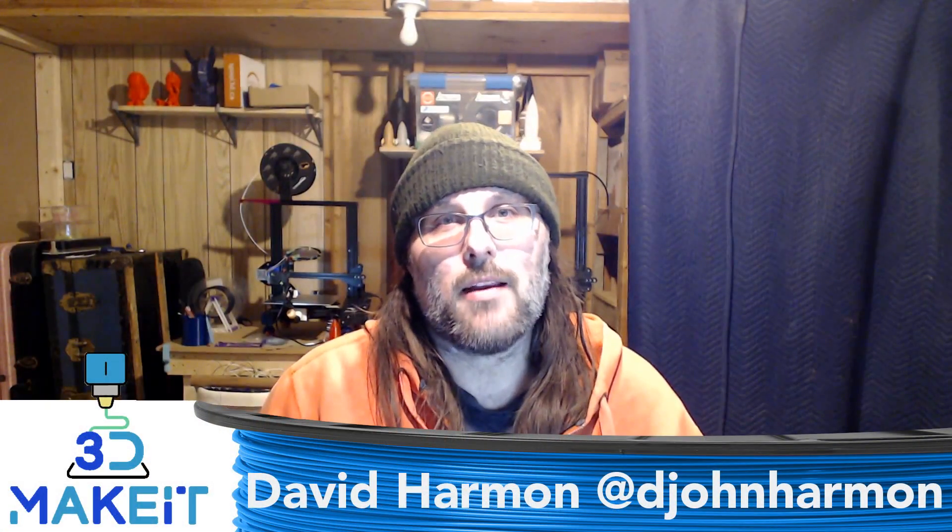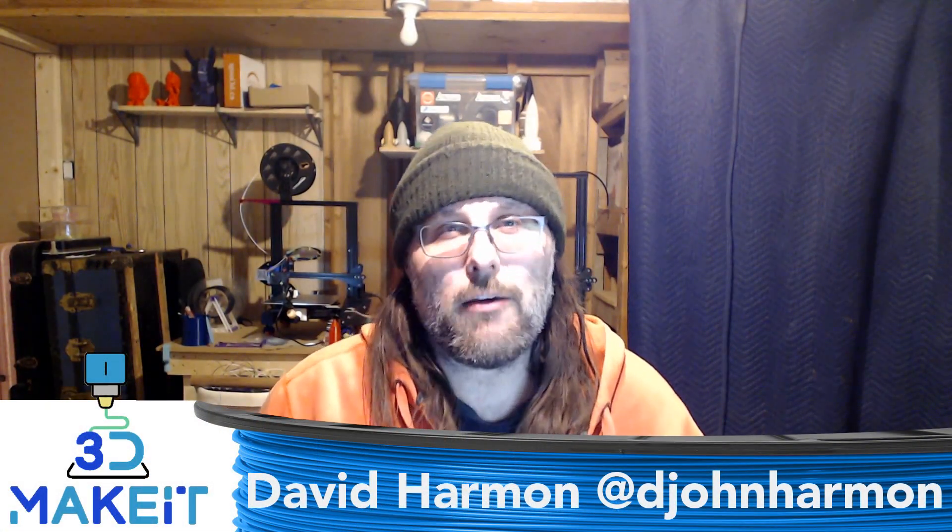Hey guys, it's David from 3D Make It. Today we're going to be reviewing the Anycubic Predator. Let's go!